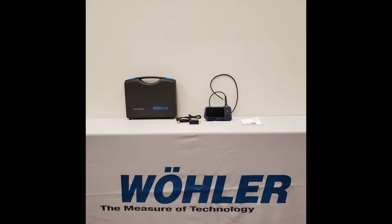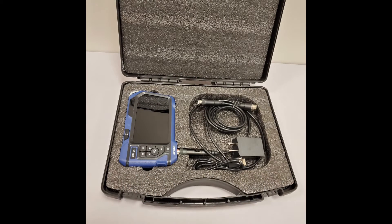Introducing the Waller VE400 High Definition Video Endoscope. Before we get started on highlighting the features of the VE400, let's go over what the VE400 kit includes.